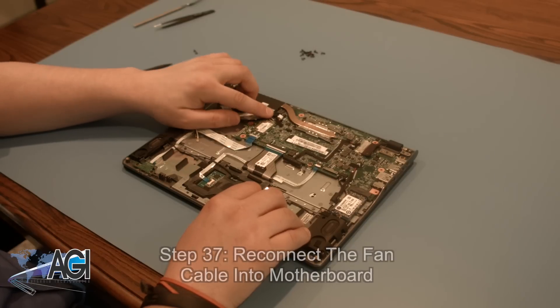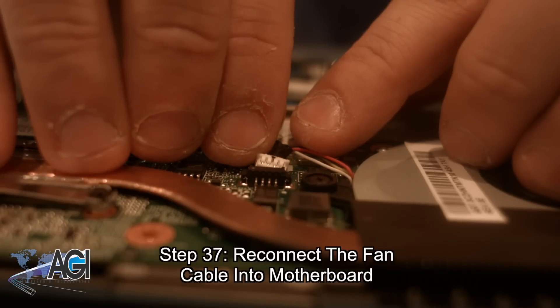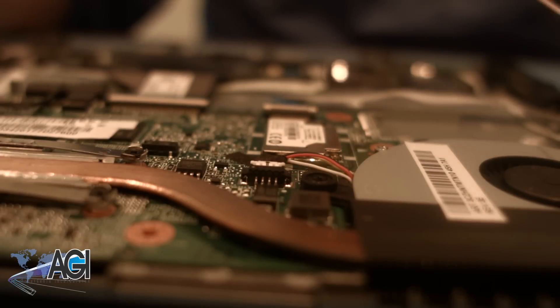Next, you will reconnect the two Wi-Fi antenna cables into the motherboard.